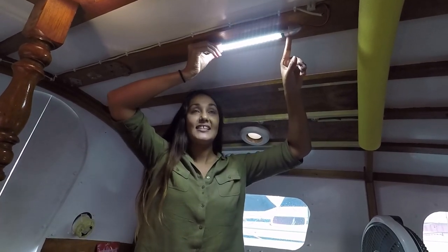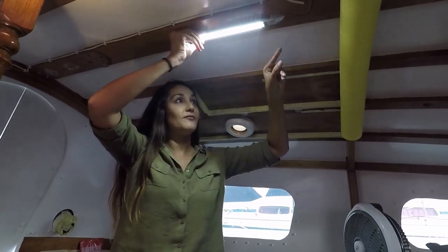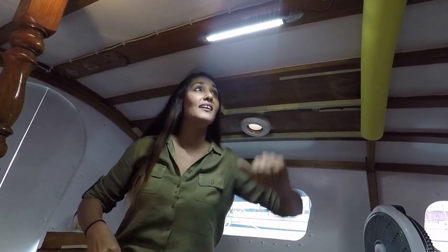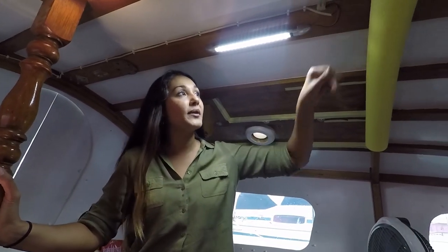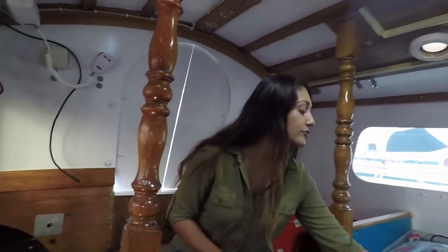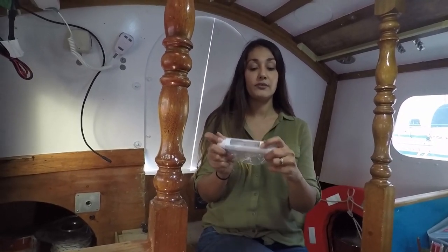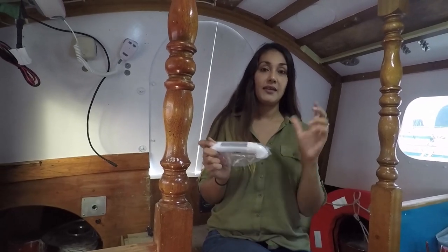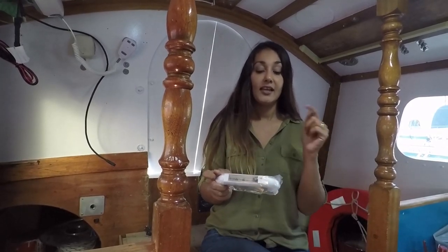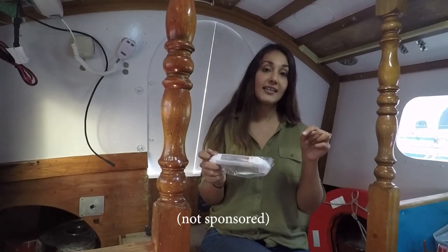Now that this is connected, you can see we've got LED lights installed in here and they swivel — you can go left or right depending on where you'd like the light. We're going to leave it down the centre for now. We also have two more smaller ones that have their own switches, which we're going to be installing in the V-berth area. I like the fact that they swivel so we can direct the light exactly where we want it. If you're interested, click the link in the description below.